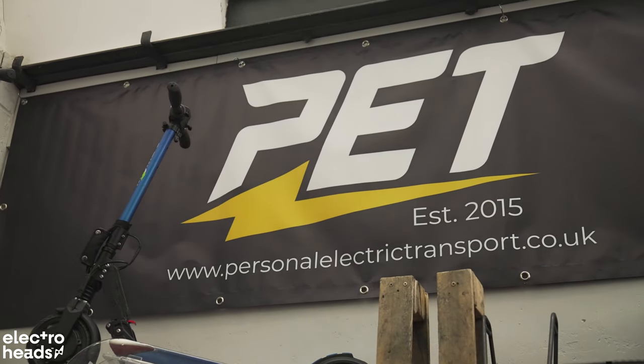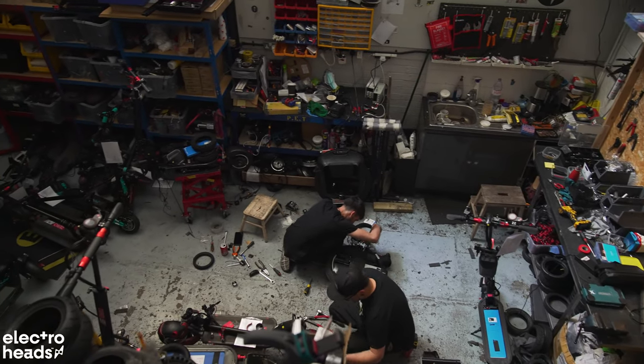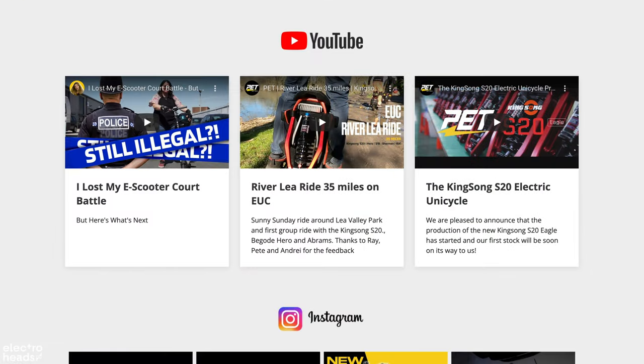Thanks to Personal Electric Transport for supplying us with these scooters for this video. If you're looking for an electric scooter or anything of that kind, use our affiliate code Electroheads for a lovely 5% discount on PET's site.